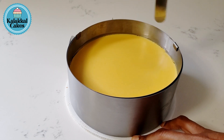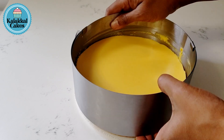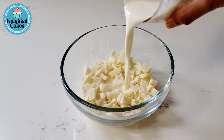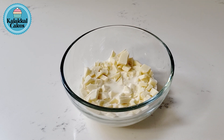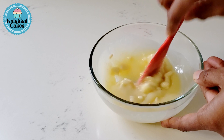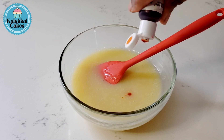Add the cream cheese. Once it is set, we will put it in the freezer and then in the fridge. We are ready to add the white chocolate glaze. This white chocolate glaze will be 100 grams of white chocolate. Add 50 grams of whipping cream — it will melt in the whipped cream. I will add a little orange to the mango.